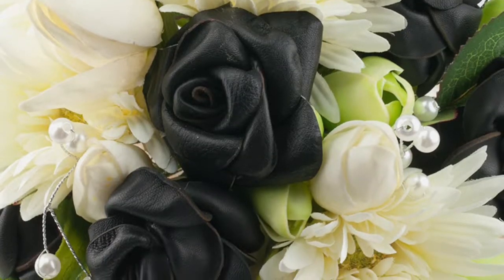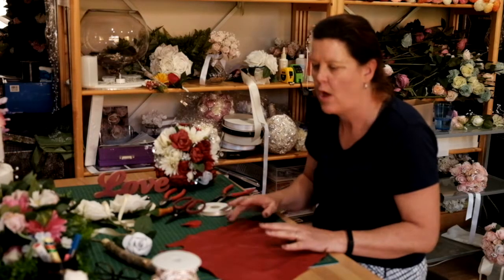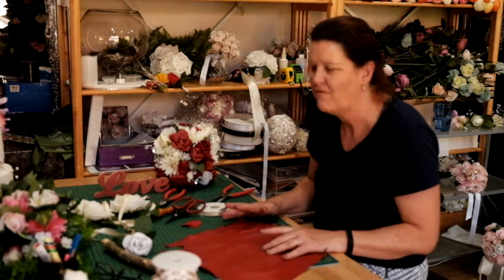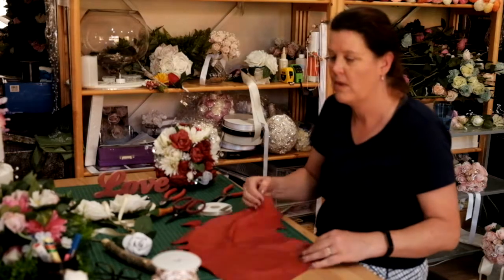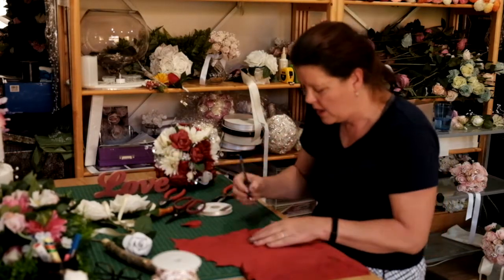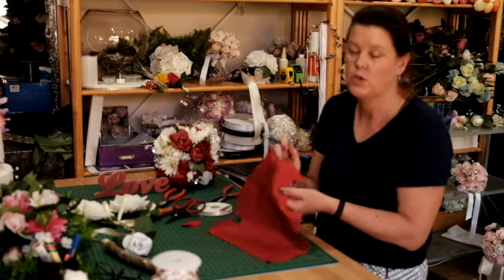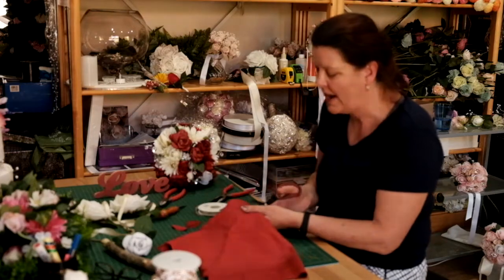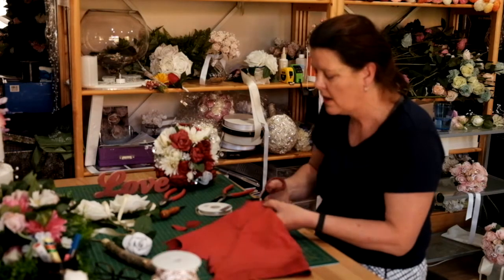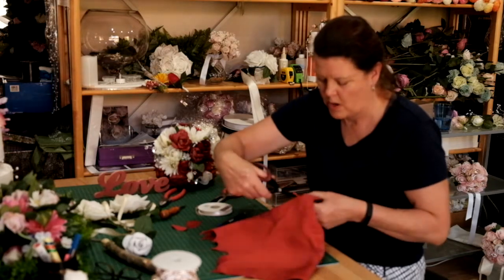Everything I do is unique and individual. Leather roses consist of around probably 15 different parts. First off you have your piece of leather. Then each piece of leather you have to draw a teardrop shape to it. Every one has to be individually cut out and then placed together to create a leather rose.